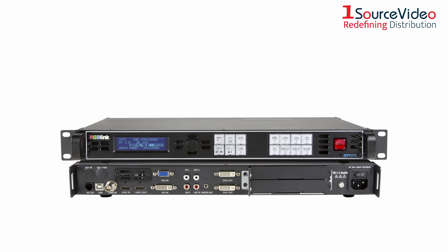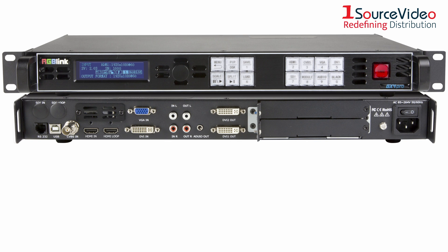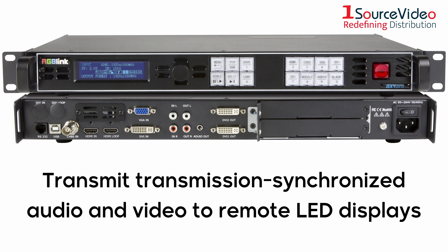The GX4 Pro also features both embedded and insert audio with both external output and embedded transmission. The RCA audio output enables de-embedded audio to be connected to dedicated audio systems, while the embedded audio lets you transmit transmission-synchronized audio and video to remote LED displays.